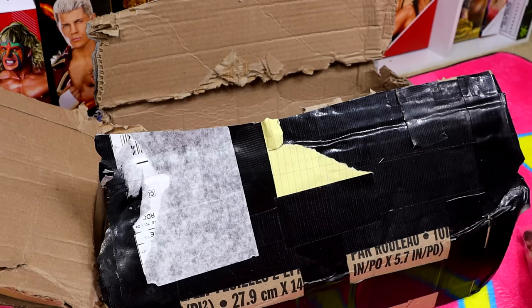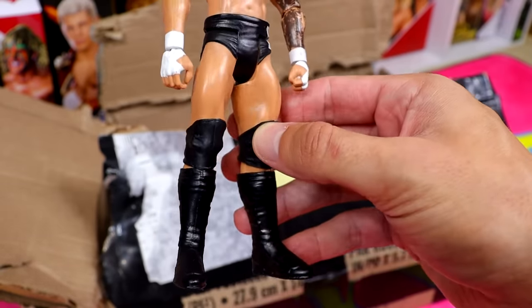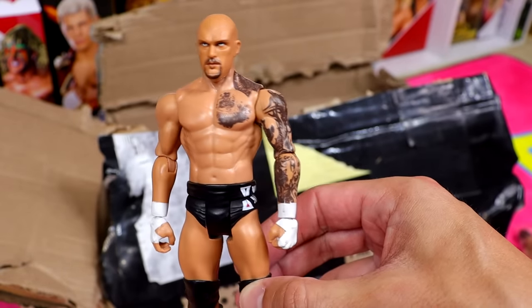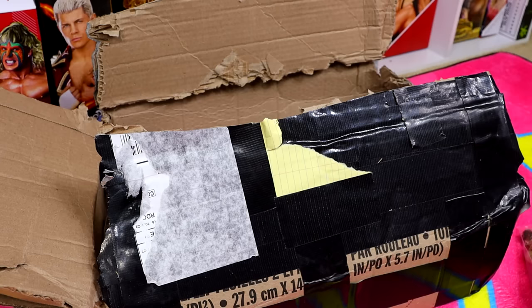Our next figure kind of looks like that TikToker — I don't remember his name, is it Aldo or something? Tell me that doesn't look like that guy. We have a Karrion Kross basic — this is hilarious. I feel like we haven't done a classic unboxing like this in a very long time, so this is fun to just shoot the shish and unbox some figures.